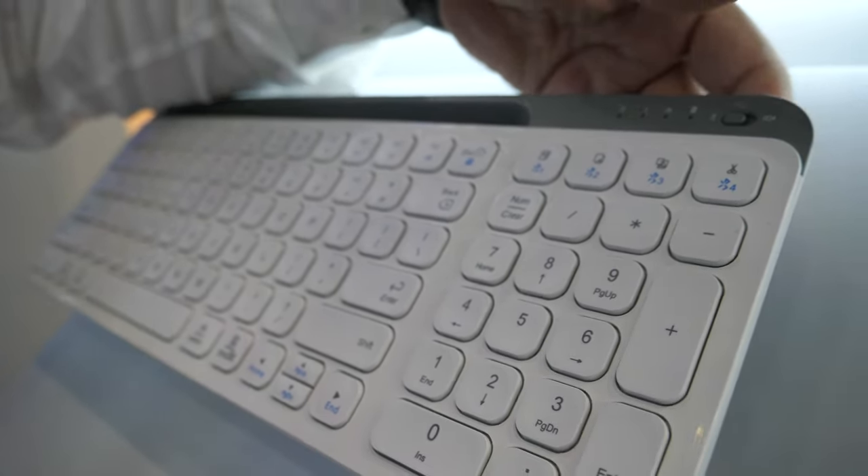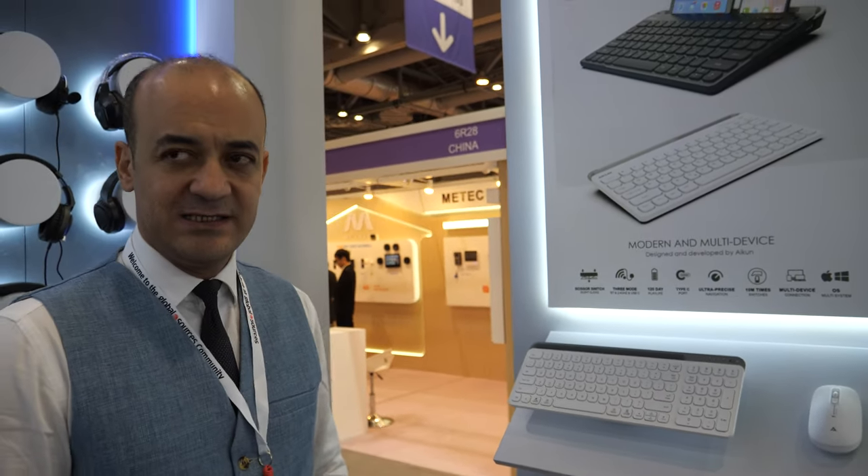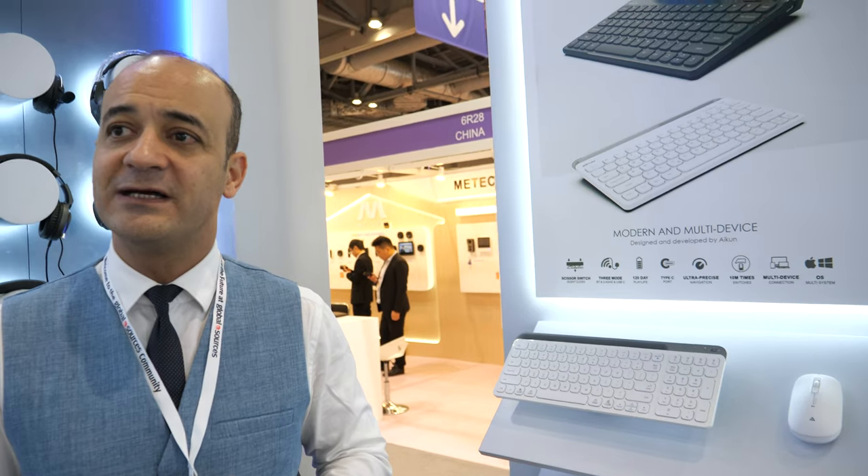On the left switch it selects Bluetooth devices one through four, and on the right switch it's 2.4 GHz. What we really come here to show at this fair is not just about a keyboard or a mouse.